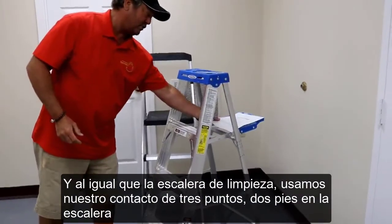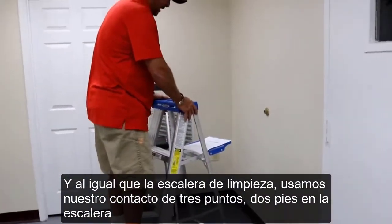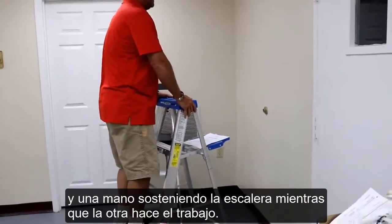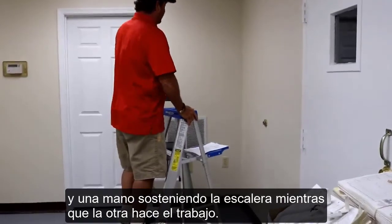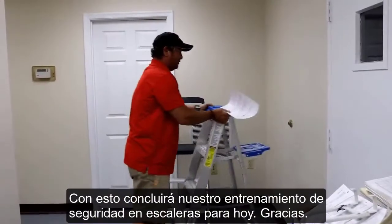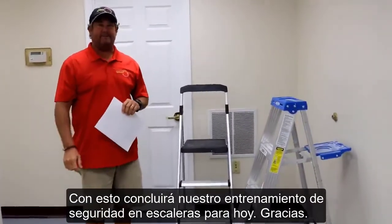Again, like the janitorial ladder, always maintain three points of contact — two feet and one hand while you service. And that will conclude our ladder safety training for today. Thank you.